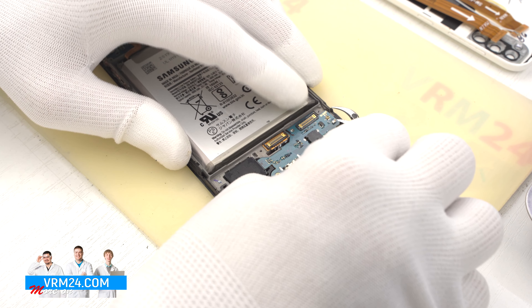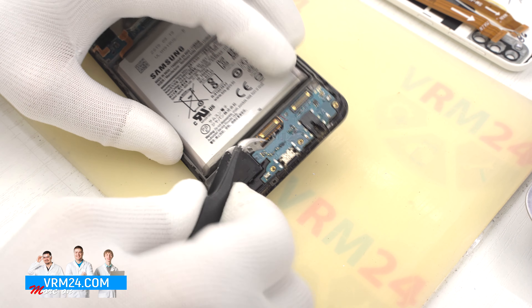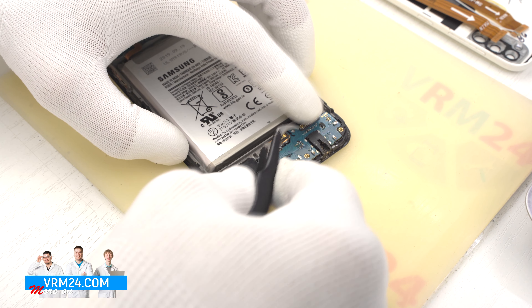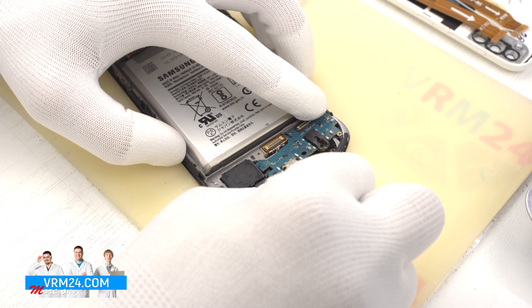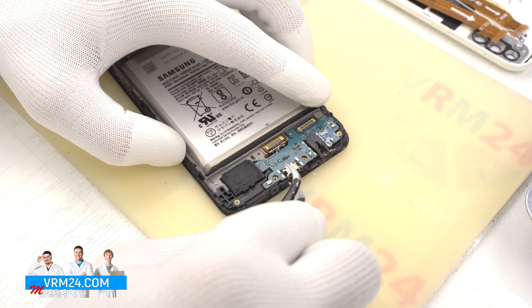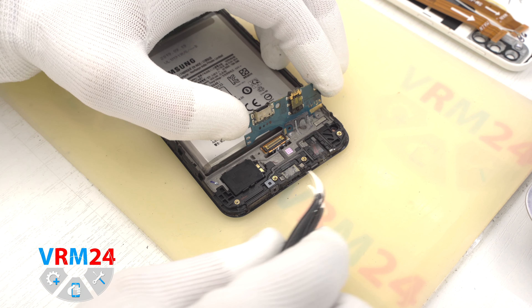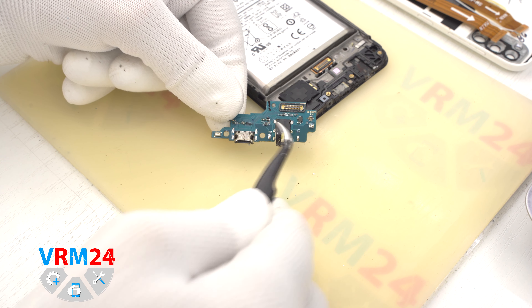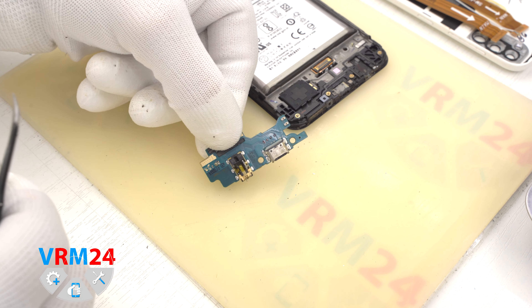Then we examine from the edge on which side we can try to detach the printed circuit board, because the subboard is glued so we have to be careful. On the subboard we have the headphone jack port, charging port, microphone and other elements on the back side.